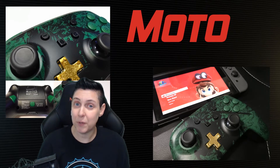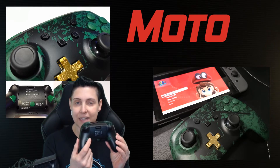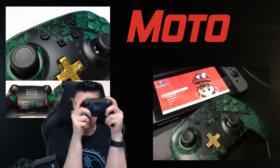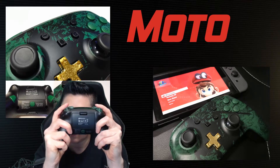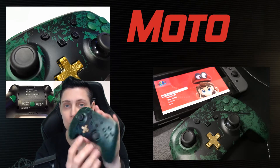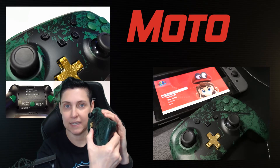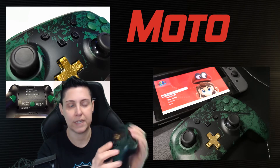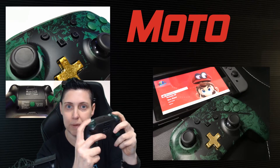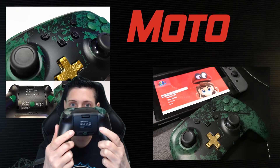The second most awesome improvement with this controller is that they have action buttons on the back, and you'll see they fit perfectly for your middle finger here. You can program these buttons to do anything you want in the game that you can do elsewhere on the controller, except for the D-pad. So if you need a thumbstick click, or you need your buttons, or you want to reprogram your triggers or your bumpers, you can reprogram all of those things to these buttons.